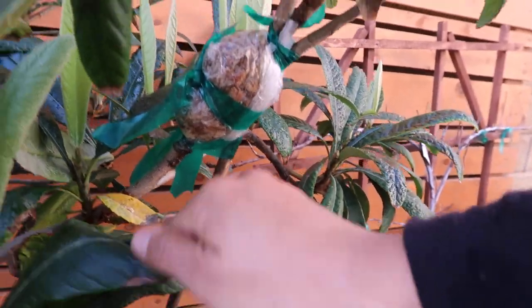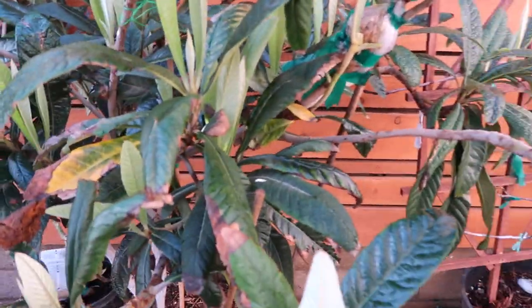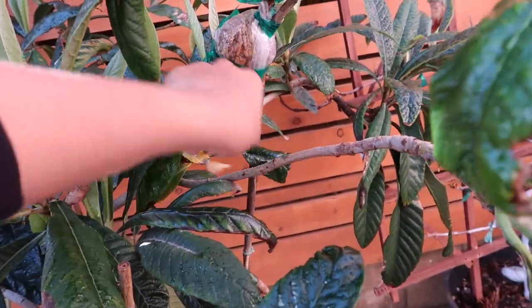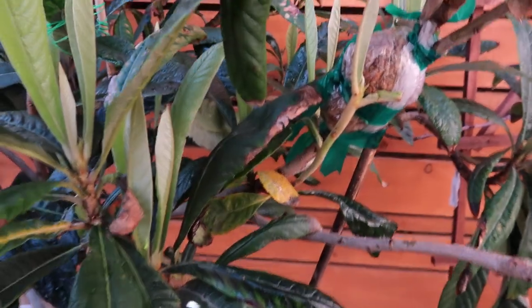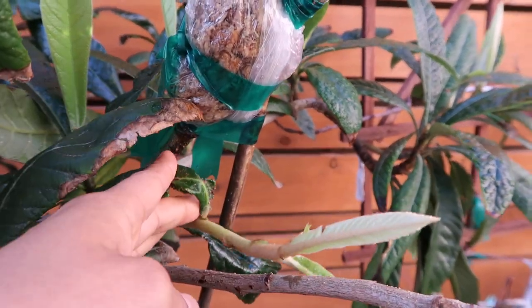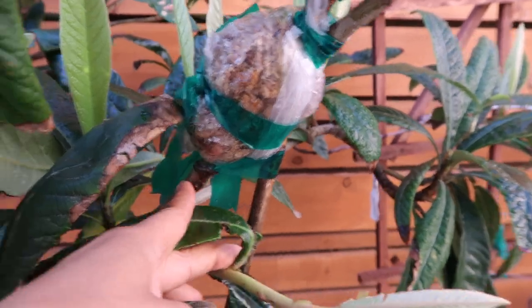So far it's hanging in there, guys. Loquats are actively growing during the winter, and that's one of the reasons why I was hopeful that this air layer would work — because since it's actively growing, things are moving along through the branches, and I'm sure there would be some reaction to this air layer and hopefully some roots will grow. There might be some in there that we just can't see, and hopefully when it starts warming up and the tree is growing even faster, we'll get some roots that look promising enough to cut the branch off.